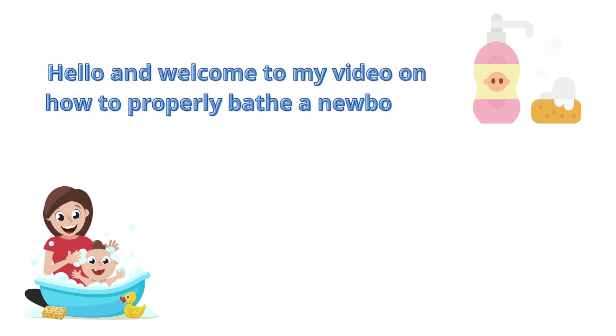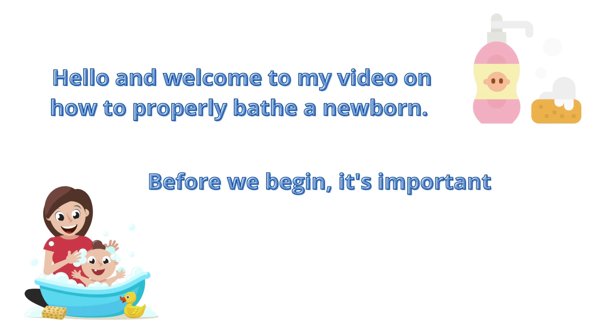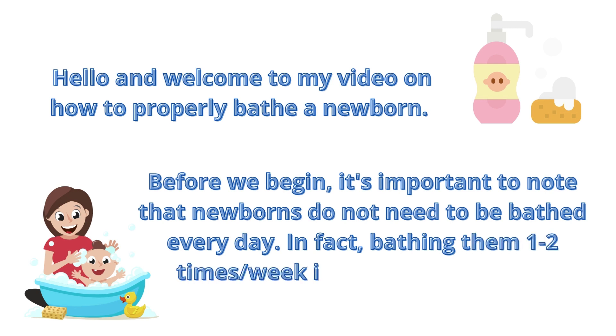Hello, and welcome to my video on how to properly bathe a newborn. Before we begin, it's important to note that newborns do not need to be bathed every day. In fact, bathing them one to two times a week is more than enough.